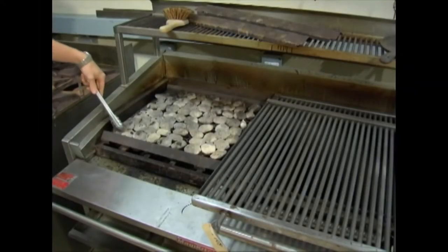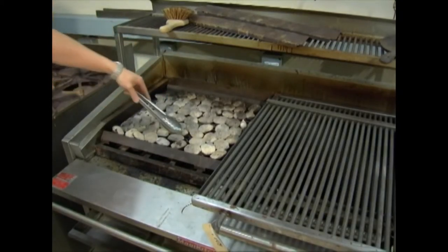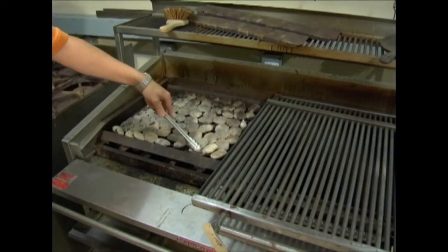For the model SMB equipped with the ceramic stones, it may be necessary to periodically turn over the stones to allow grease build-up to burn off. Remove the cooking top and with a pair of tongs turn over each stone. Replace the cooking top when finished.